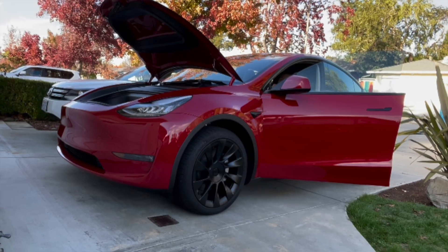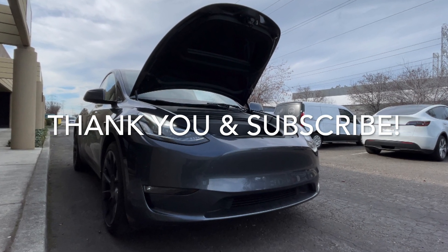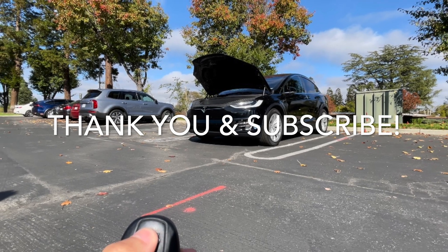Thank you for watching and please subscribe to our channel YAHASUN for more new videos. We work hard to get your front functional to use.